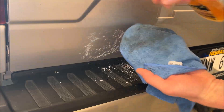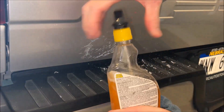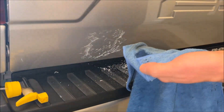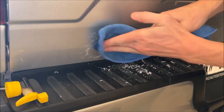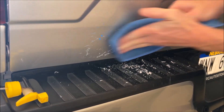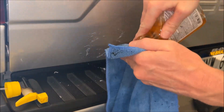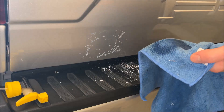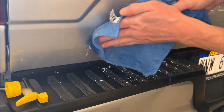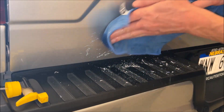Apply some Goo Gone to your microfiber. It's not a bad idea to let this stuff soak in a little bit, so we're going to do that. I'm going to apply a little bit more and rub this on, then let it sit for a few minutes, and when we come back it should be ready to be removed.